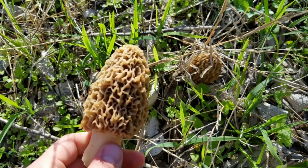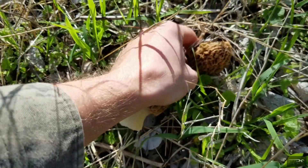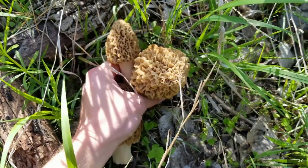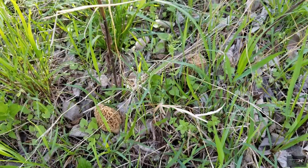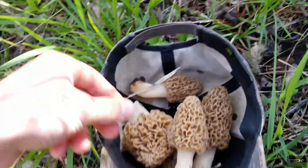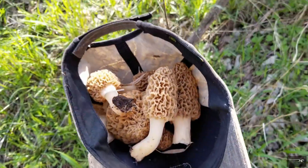Morel mushrooms. I'll show you guys how to cook these up in a later video, but this is one of the best parts of spring in my book. You find these mushrooms — these are yellows. When it's colder and early in the season, they'll be grays, they'll be smaller. I think there's some more. I didn't bring a bag with me so I'm using my hat. Pretty good haul so far.